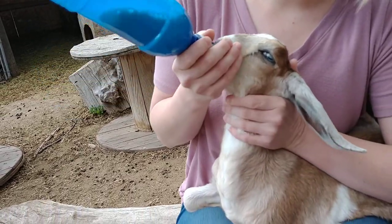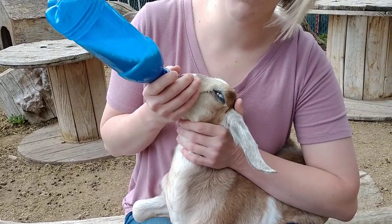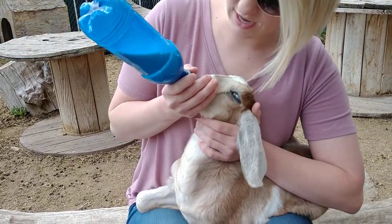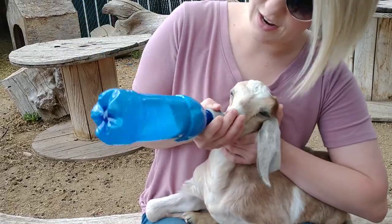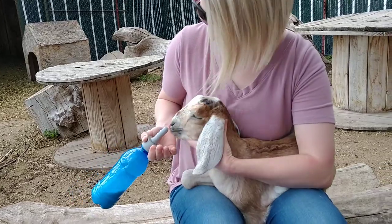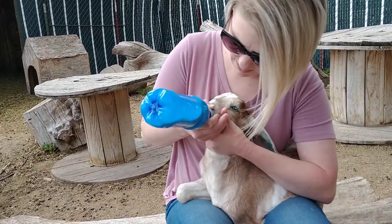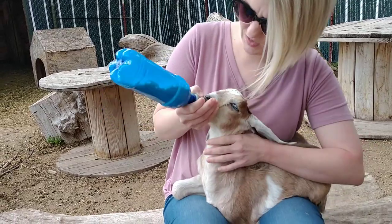This milk's nice and warm, we just heated it up. I don't heat my milk up on the stove because I don't want it to boil, because that will destroy all the health benefits and the properties of the milk that they need. So I put the milk in the bottle and I heat it up in a bowl of warm water until it's warm enough, and then I offer it to them.